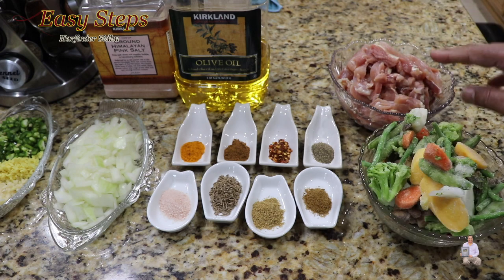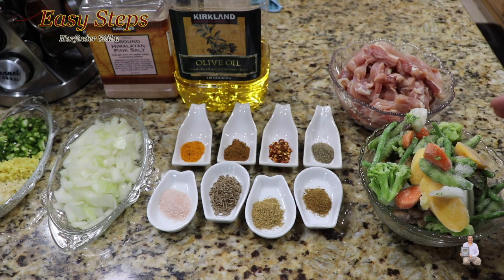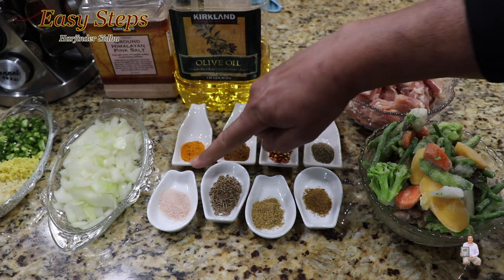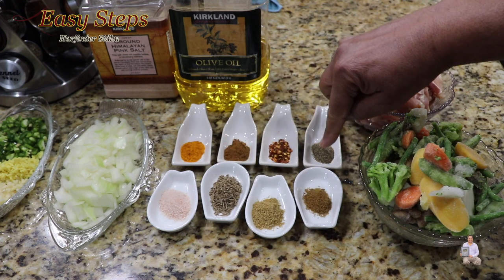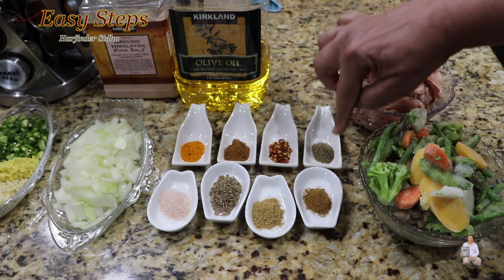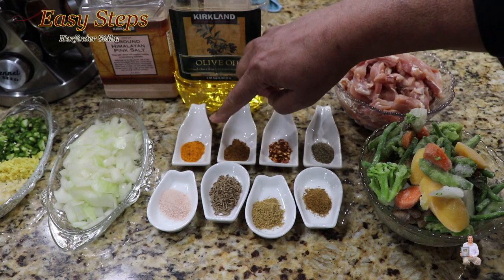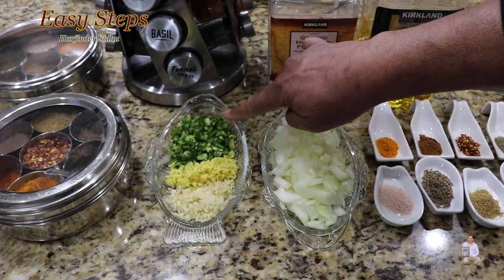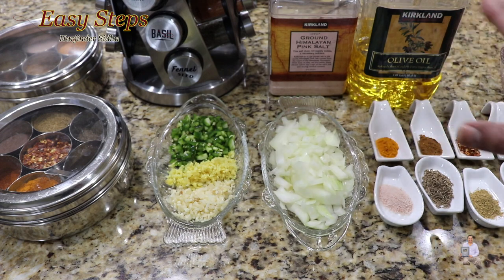I cut it into smaller pieces. The quantity is one pound of chicken thighs and one big bowl of mixed vegetables. The ingredients are: salt and cumin seeds, one teaspoon each. All of the spices will be half teaspoon each — coriander powder, cumin powder, black pepper, red chili flakes, garam masala, turmeric powder. One onion, two green chilies, ginger and garlic one teaspoon each, and olive oil for the tadka.